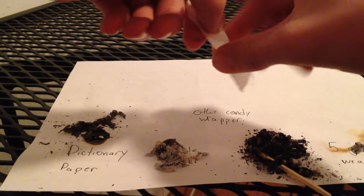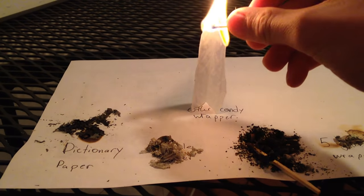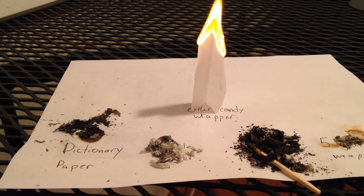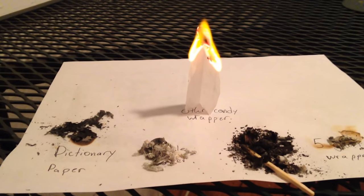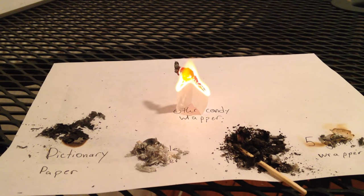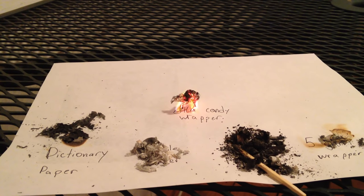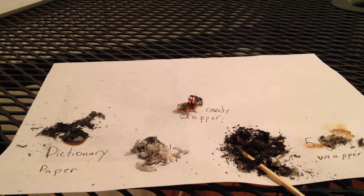Here's another kind of candy wrapper. This feels like wax paper, so I don't know — it's thin, so we'll see. Bible paper and Five Gum wrapper definitely look the best. This looks like it's not going to be too bad. So that actually burned down really well — I'm actually very surprised by that. It's very, very thin.